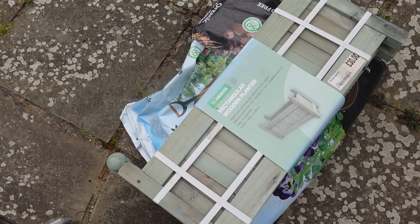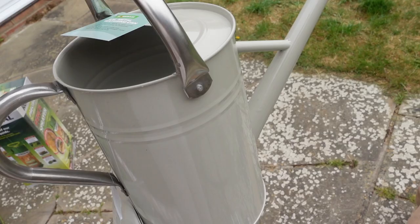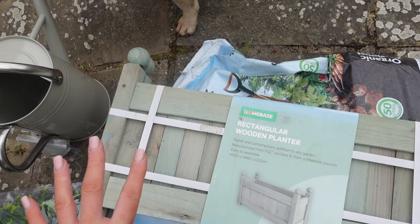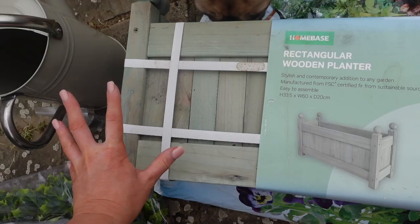I'm going to take you outside into the garden and do a haul of everything I got. Jordan took it all outside, so we'll do the haul out there. From Homebase, I ordered quite a lot. First off, we have this watering can — I absolutely love it, it's such a nice grey colour and chrome as well, looks quite rustic. It was about £17, so not the cheapest but really good quality.